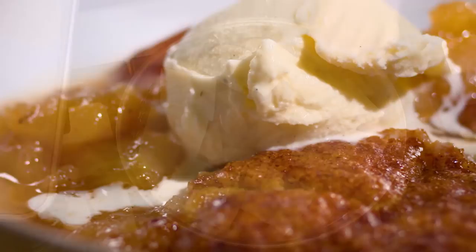Today on Cook's Country, Julia makes authentic southern style smothered chicken. Adam reviews the best kitchen timers. And Bridget makes mouthwatering apple pan dowdy. That's all right here on Cook's Country.